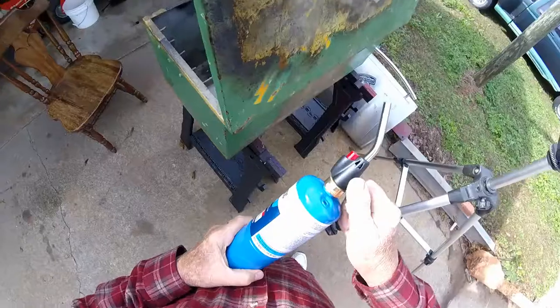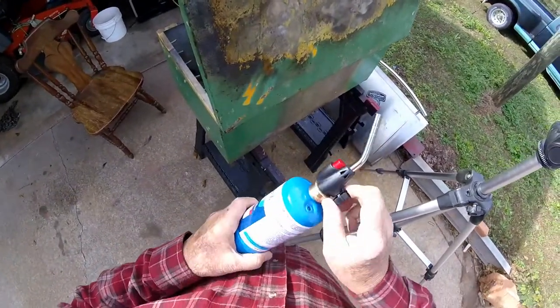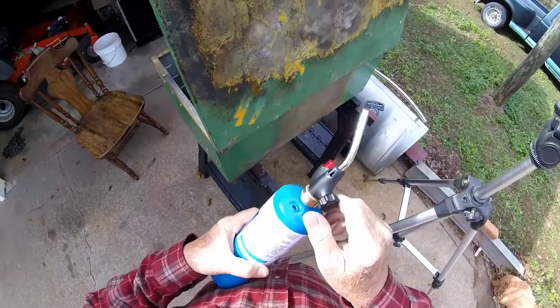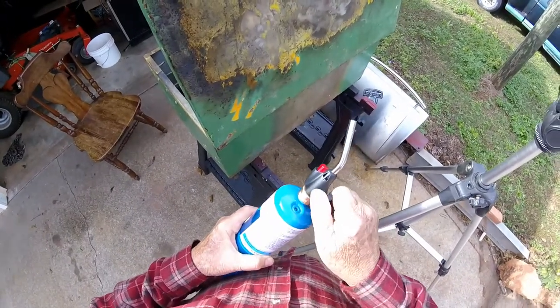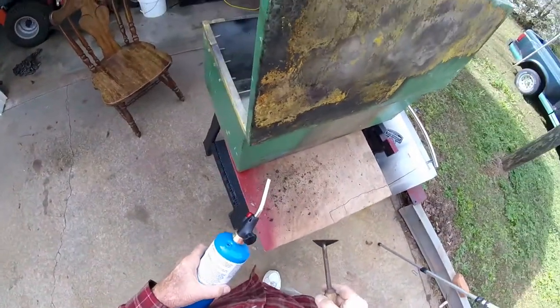My torch appears to be working better in an upright position than it was tilted down. That had a whole lot to do with propane torches. And by Jove, there's a knack to this — you gotta get it at the right time.